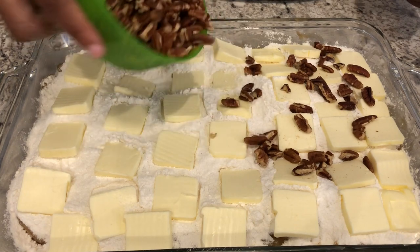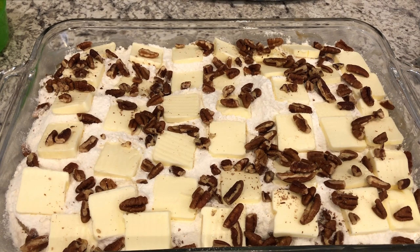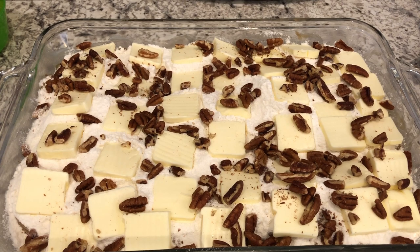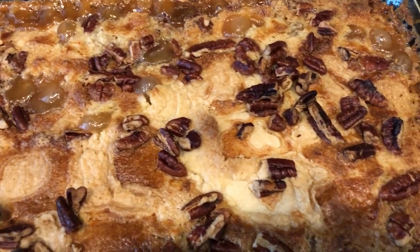Next, take your chopped pecans and just sprinkle them right on top. I'm going to pop this in the oven for about 45 to 55 minutes, or until it's nice and golden brown.